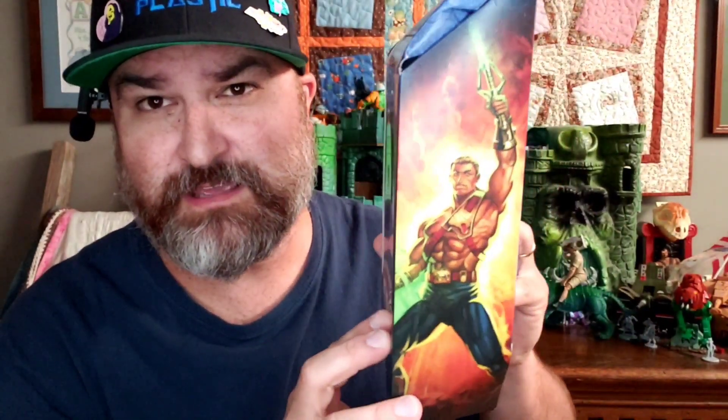All right, we're back. We got the figure out of the box. Here's a look at the Spook End artwork — pretty cool. The back of the box cross-sells Frosta, Roboto, Stratos, Evelin, and Batlin.